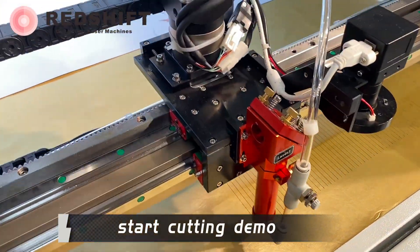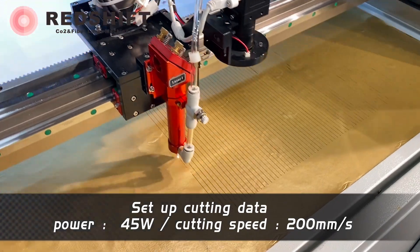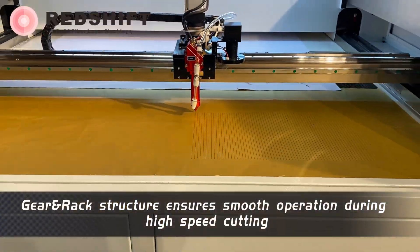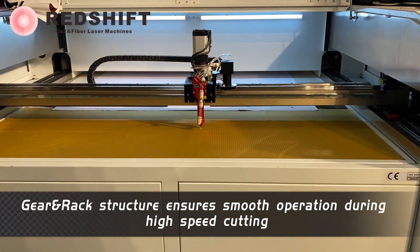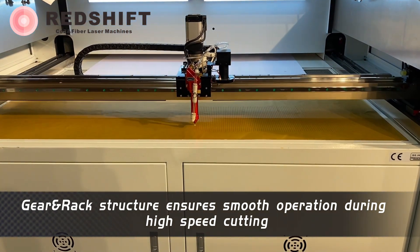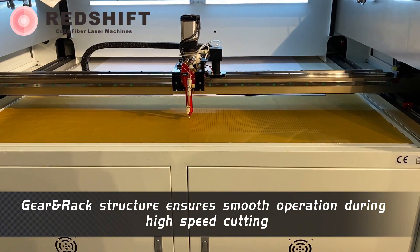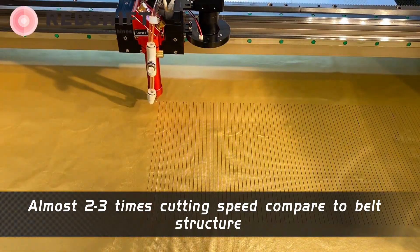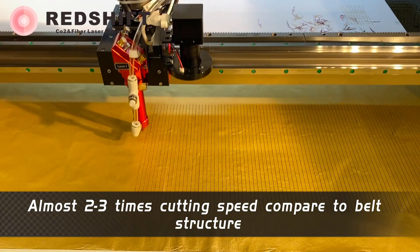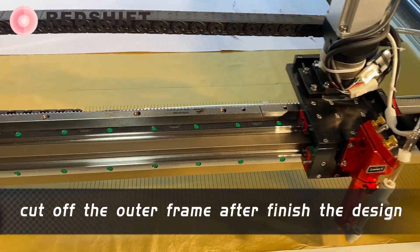Start cutting demo. Set up cutting data. The gear and rack structure ensures smooth operation during high-speed cutting — almost 2 to 3 times the cutting speed compared to a belt structure. Cut off the outer frame after finishing the design.